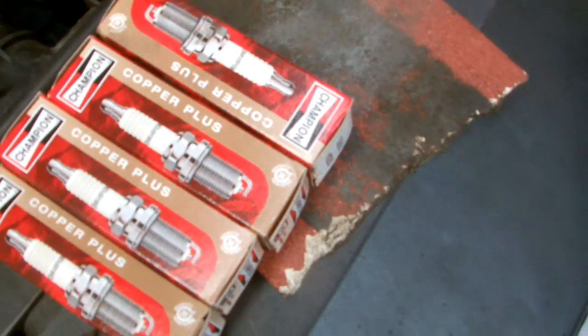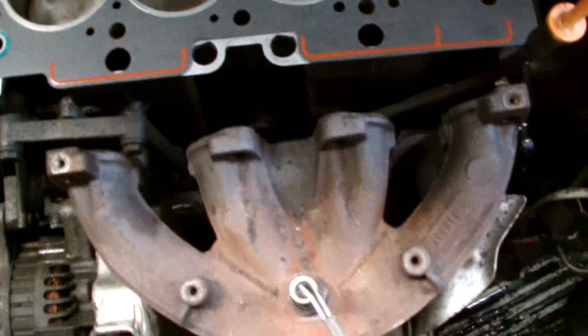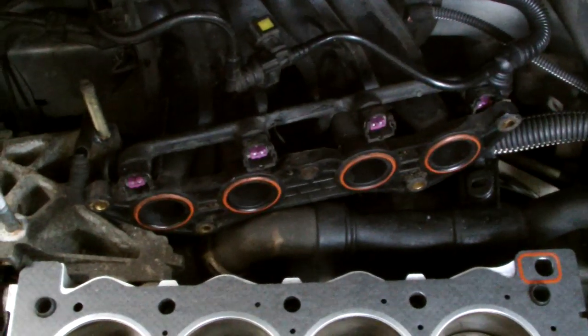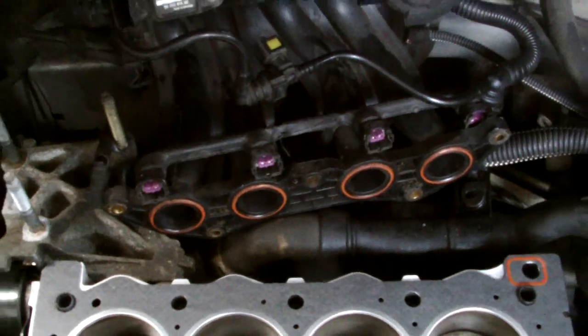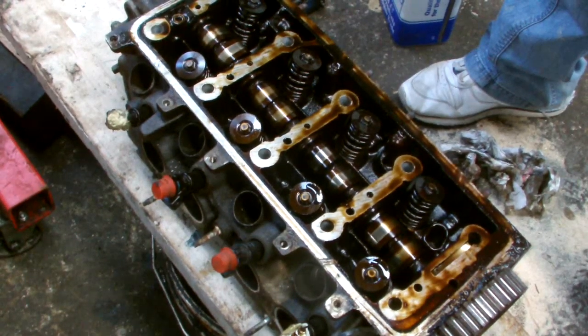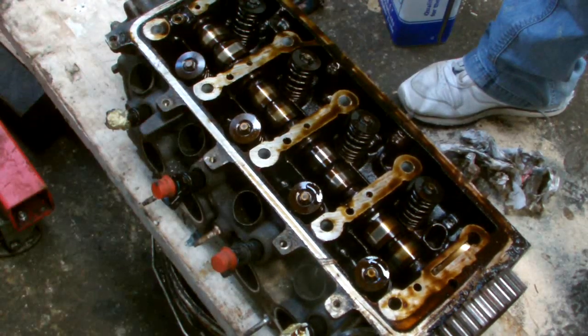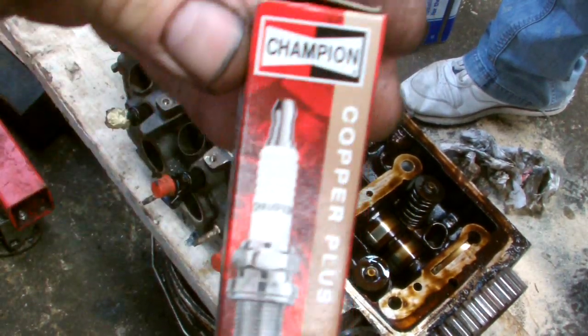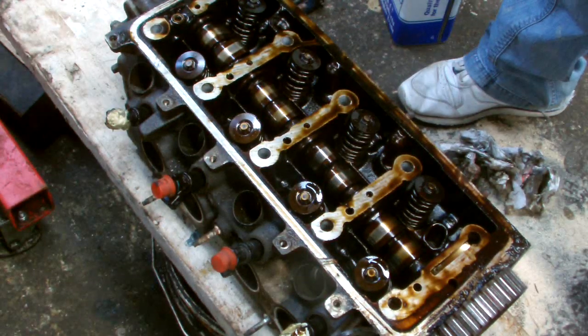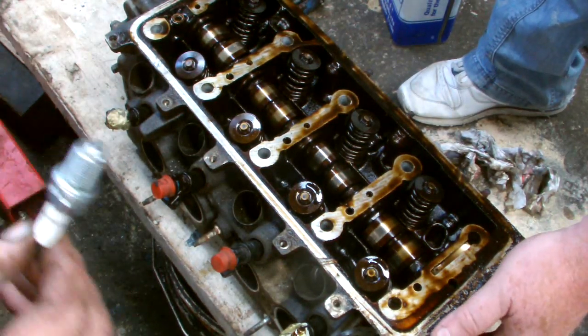Now, the next step is to put the spark plugs in the cylinder head, then we'll put the head back on to the block. That's the next step in our Peugeot 307 spark plug repair. We'll insert the four spark plugs on the head. We'll use the Champion copper cord plugs there, and check the gap.